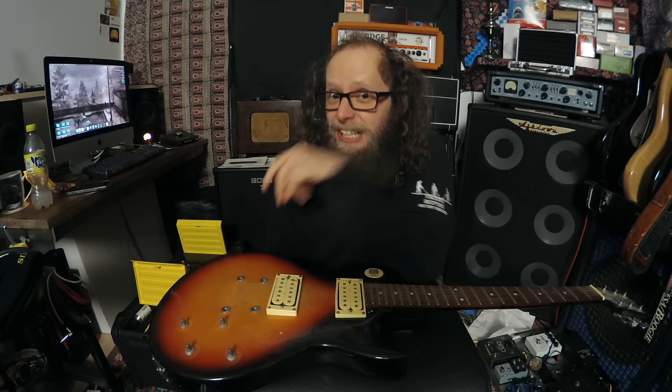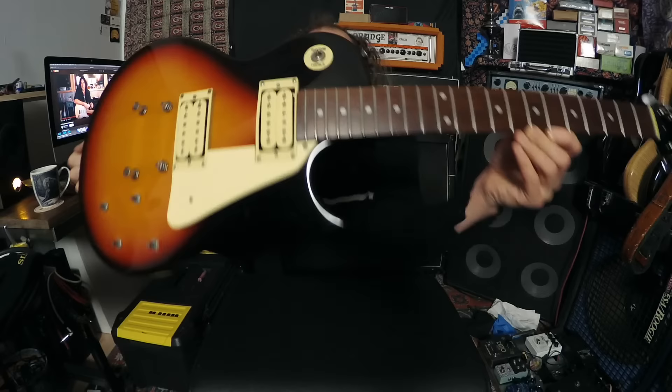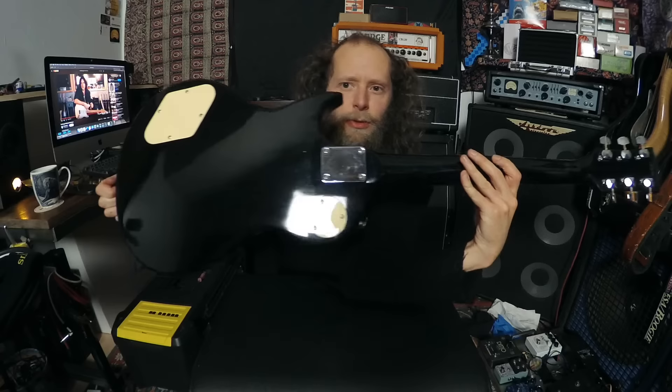45 minutes later and the guitar is clean. Frets are polished, finger cheese is all gone, fretboard is clean, the body's clean, the back's clean - everything's clean. It's pretty and gorgeous and just looks happy. You can kind of see in the light the difference, and on the fretboard here as well - there's no finger cheese left on there now and I've polished the frets. The headstock is no longer covered in dust - it's all shiny and happy. The back's all shiny and happy as well.